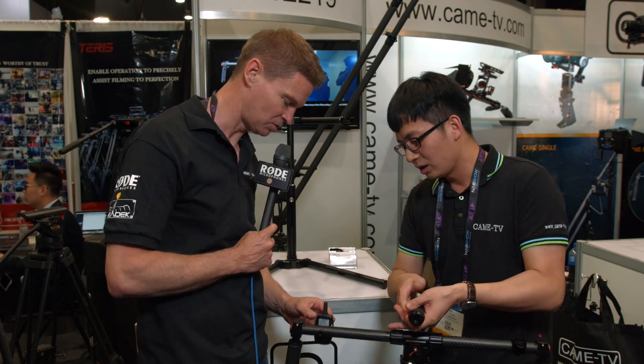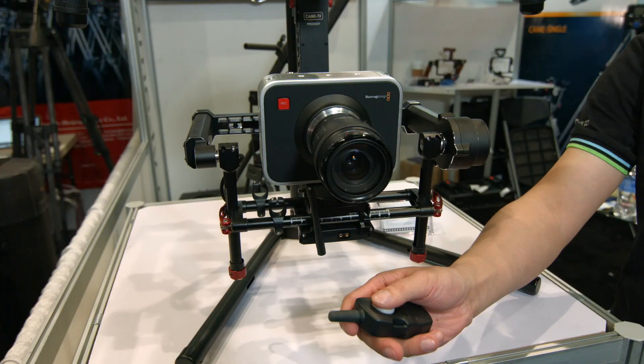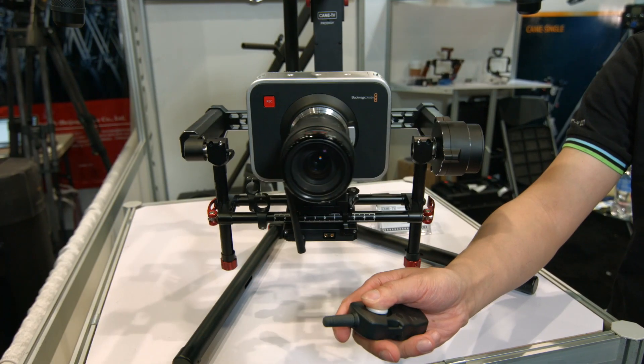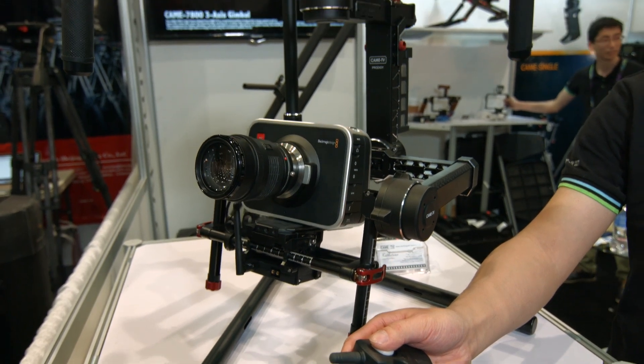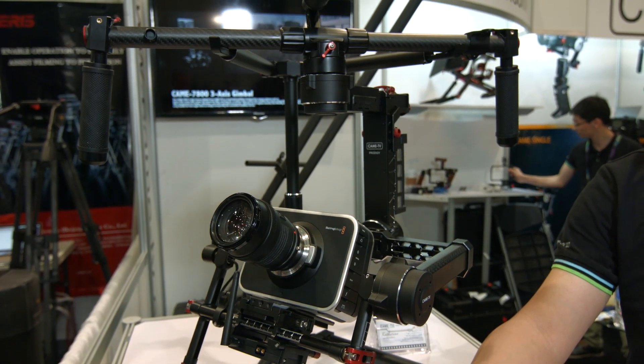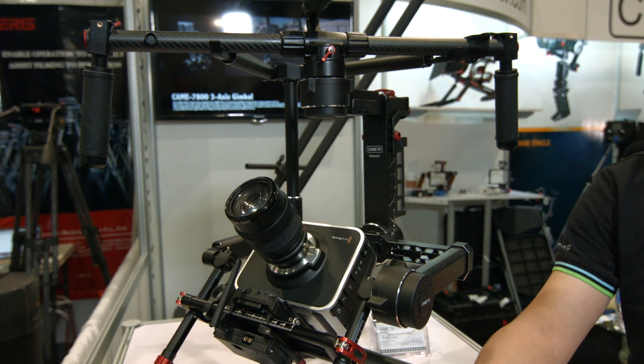What's this you've got here — a little controller? This is the joystick. It's for you to control the gimbal from a distance. Sometimes the customer puts the gimbal at a distance — say on a jib or an arm — and you want to control it remotely.